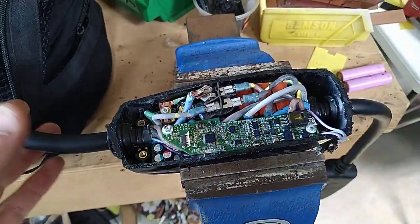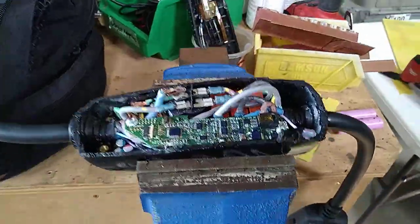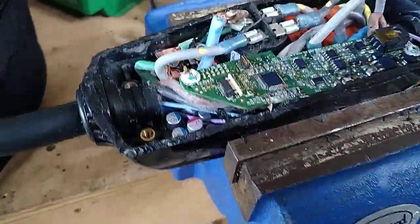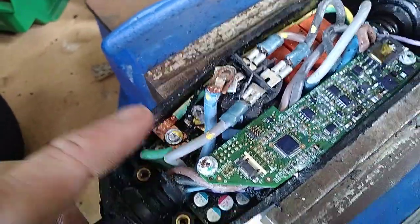Hopefully I can salvage a few things like the connector. But there you go — that's what's inside your Tesla UMC. Hopefully yours isn't full of water and skank like this one.